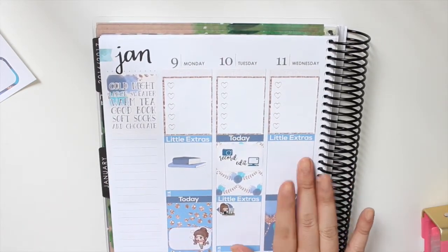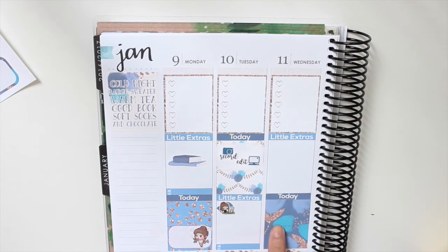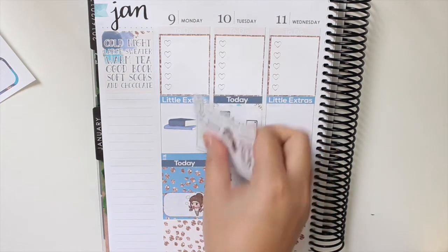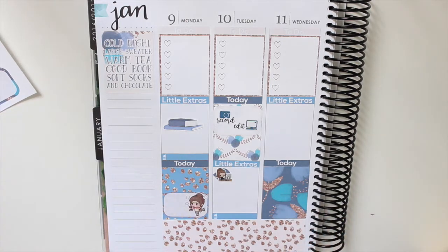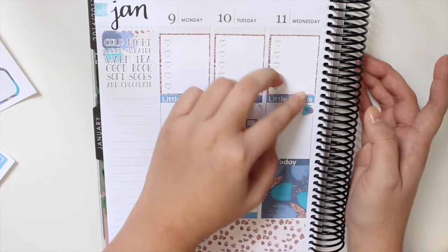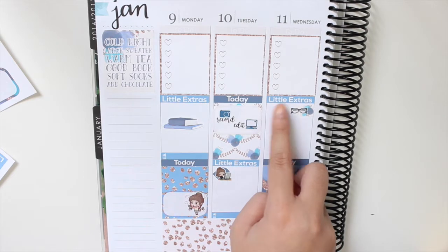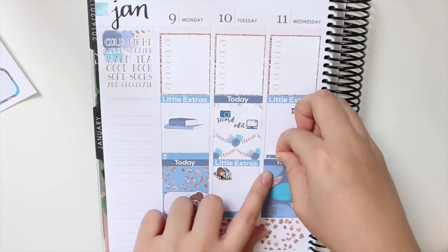Now I'm moving on to Wednesday. I don't really have anything to do that day, to be honest, but I do have something I need to do. I grabbed my freebie from Fox and Pip that came in my My Newest Addiction order. For this day I want to clean my glasses, so I'm going to take this flag from here — oh, it matches — and layer these glasses on top of that. Oh, that's so cute! And just write that I have to clean my glasses, then I'm going to put down the meal sticker under that.